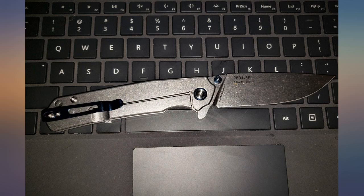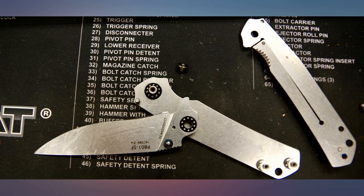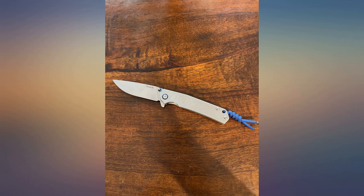All around a great inexpensive knife. I just got mine today and it is great. The blade is perfectly centered with no blade play, and the action is great. It is also nicely sharpened with no burrs and great symmetry.